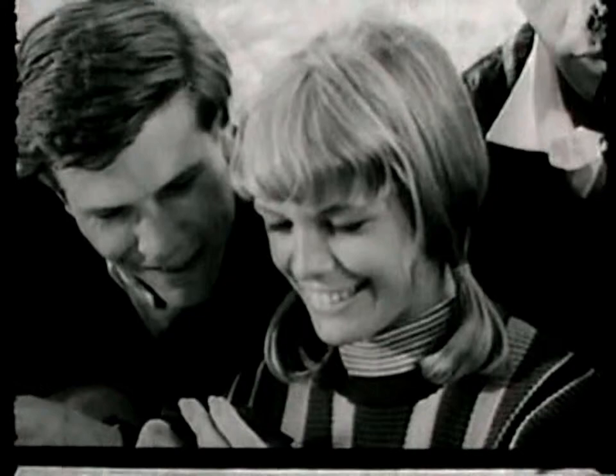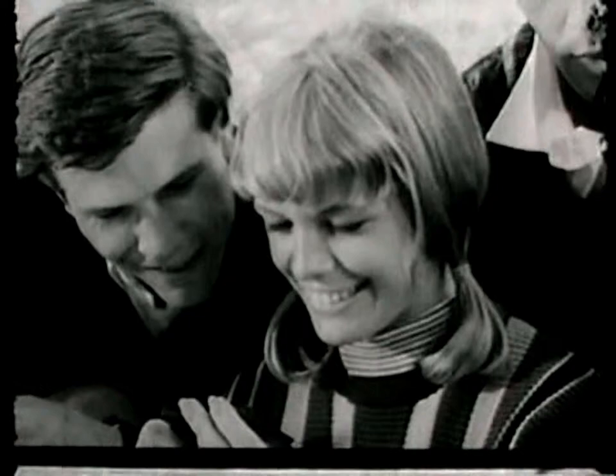Hey, meet The Swinger — Polaroid Swinger. It's more than a camera; the gold is alive. It's only $19.95.